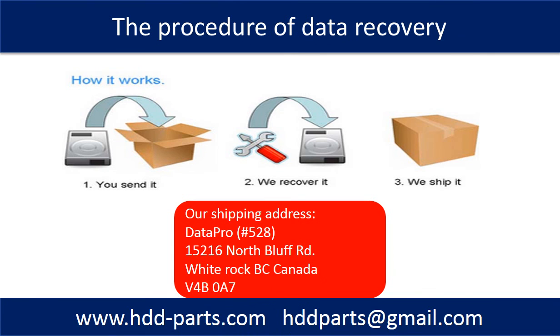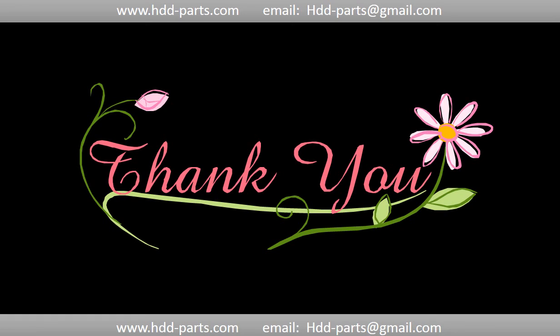This picture shows the procedure of how we do data recovery for our clients. First, the client sends their hard drive to us. Second, we do data recovery. Third, we ship the data back to our clients. Thank you so much for taking your precious time to watch my video. Any comments are really appreciated. If this video was a little bit of help, could you please click like to support me? Thank you again. Bye.